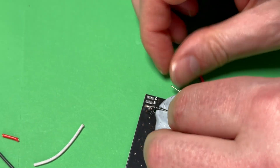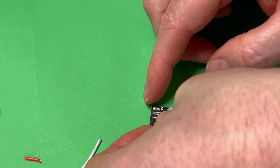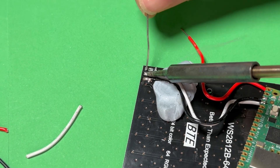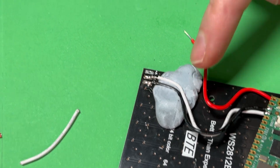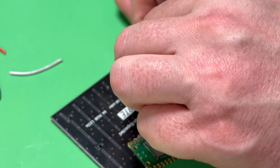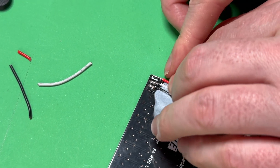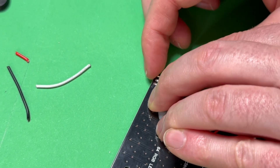Now the white wire — remember, this one goes in the middle, and remember your wire might not be white, it's just the not-red-or-black wire. So this is going in the middle. I'm lining that up with the Blu-Tack to hold it in place, then I'll solder it. So if you've followed the steps correctly, you should be left with the red wire, and that goes in the right edge solder pad. I'm putting that in place with the Blu-Tack and soldering it again.